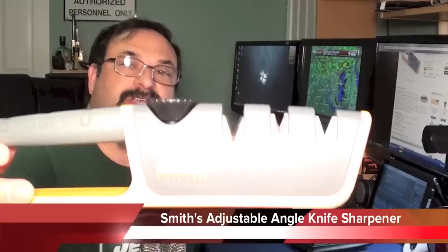Fred here, welcome back to your obsession channel. In this episode we will be taking a look at the Smith's adjustable pull-through knife sharpener.